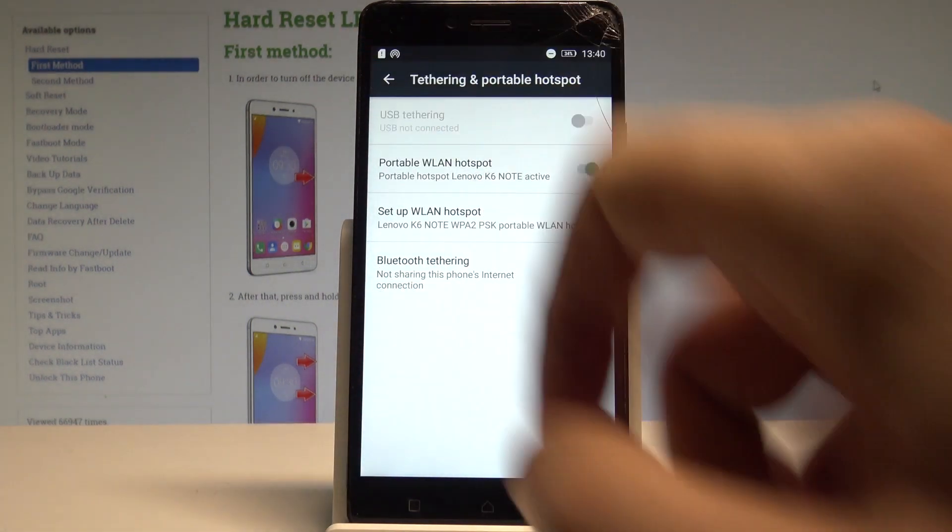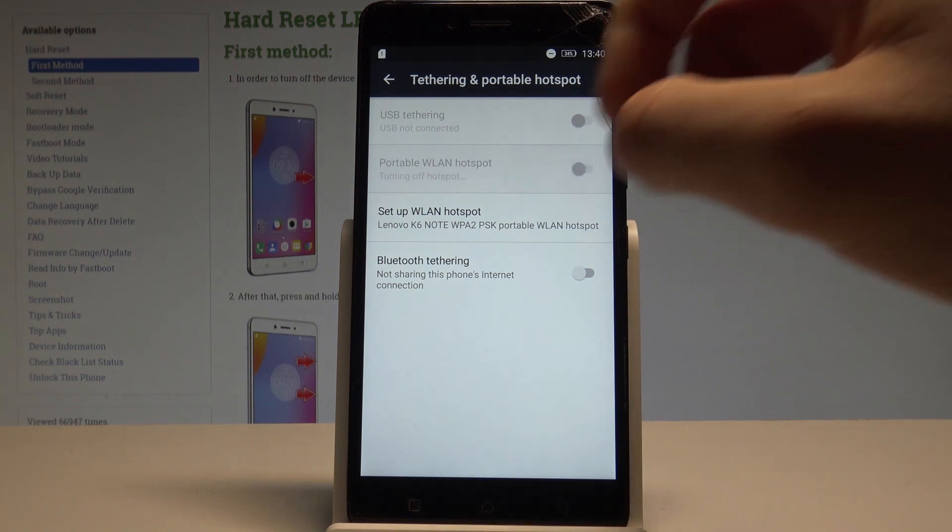And basically that's it. This is the icon of the hotspot. If you disable the hotspot the icon will disappear.